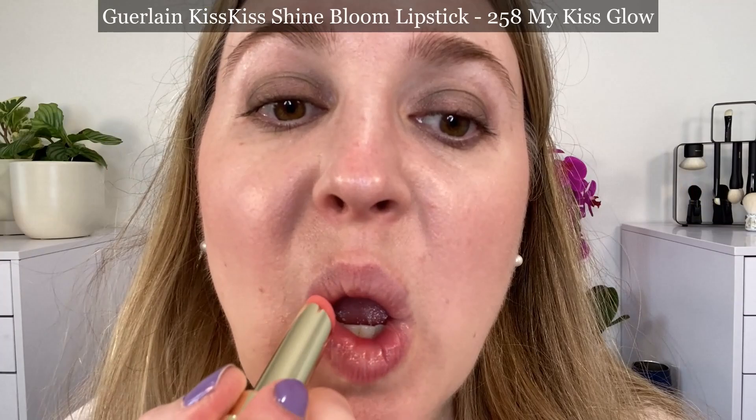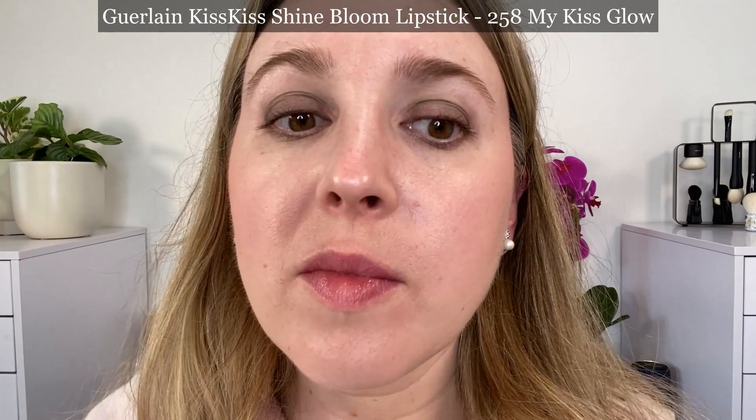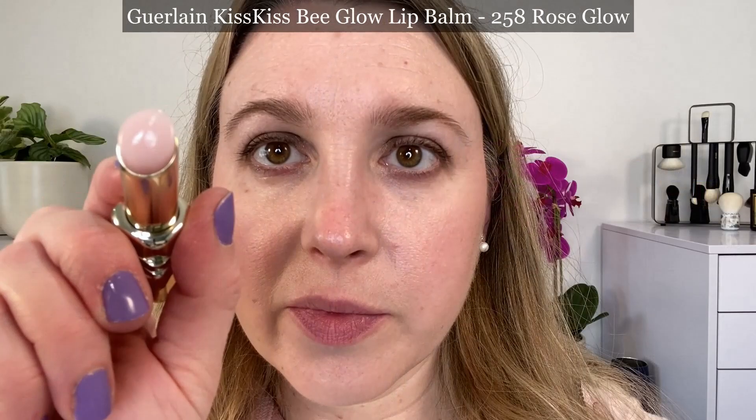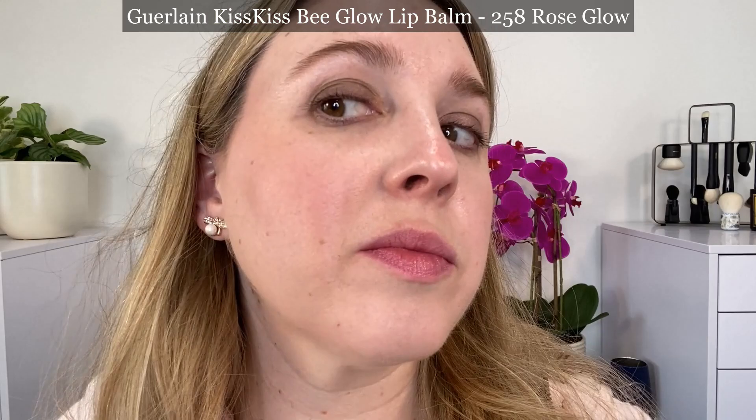Let's talk about these tinted lip balms. According to Guerlain, this lip balm is infused with honey, made of 98% naturally derived ingredients, and revives the natural color of the lips with a touch of glowing shine, offering 24-hour hydrating care. I have to say these are very comfortable. I've been wearing them for almost a week and find them incredibly comfortable on the lips. When they fade away, my lips still feel moisturized, so I think the formula is very nice.